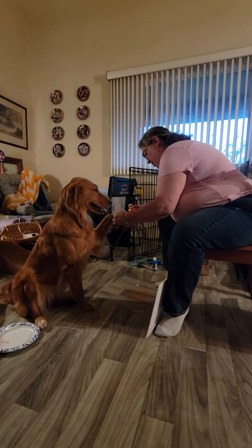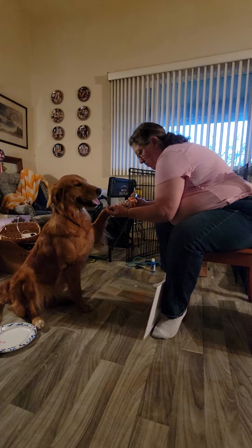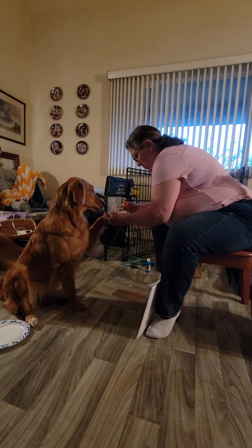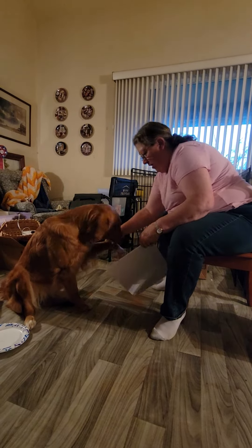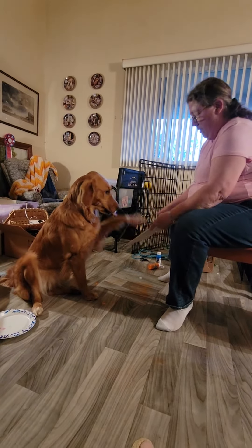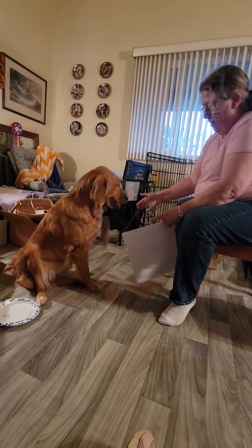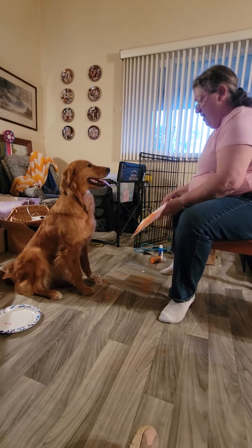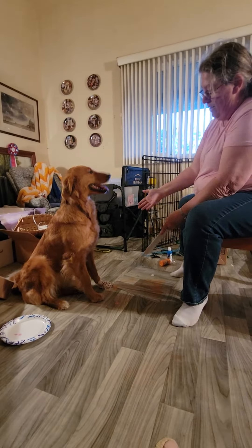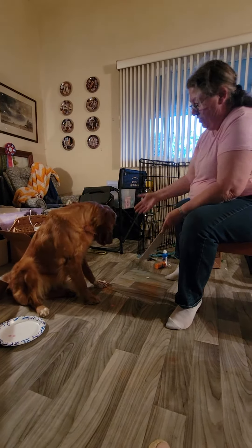Orange is a lot runnier. A couple more — we're done. Leave it alone. High five. Yes. One more. One more. High five. Not that one. High five. This one. Come on. Yes. Good job. Good job.